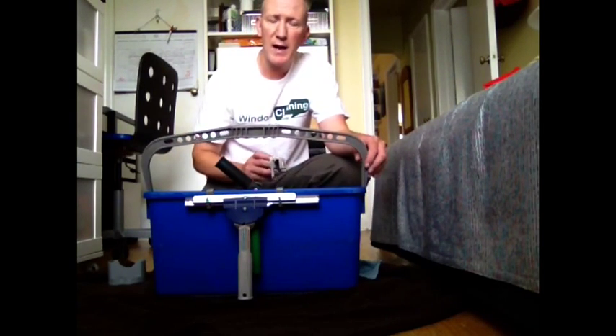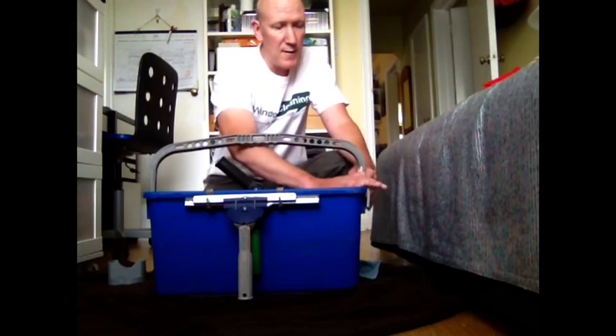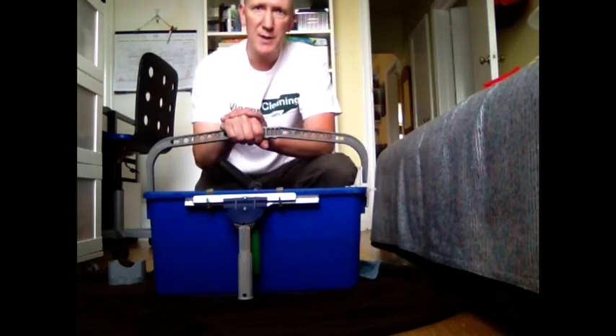This bucket clip actually helps eliminate that backache by keeping your handle in the upright position. If I was to clip this on here, no matter which way I let the handle fall, it's pretty much always in an upright position — less crouching down to grab that handle and move your bucket to the next location.